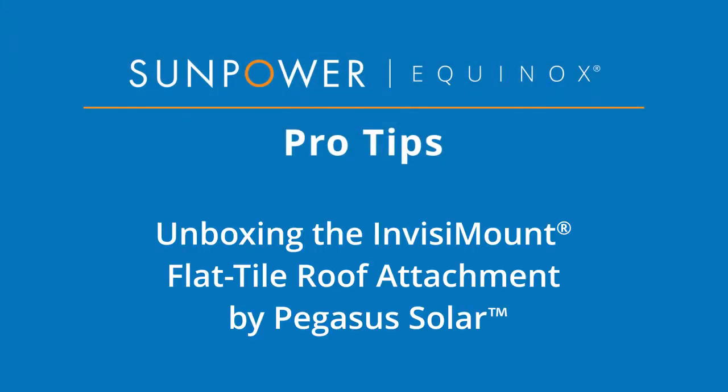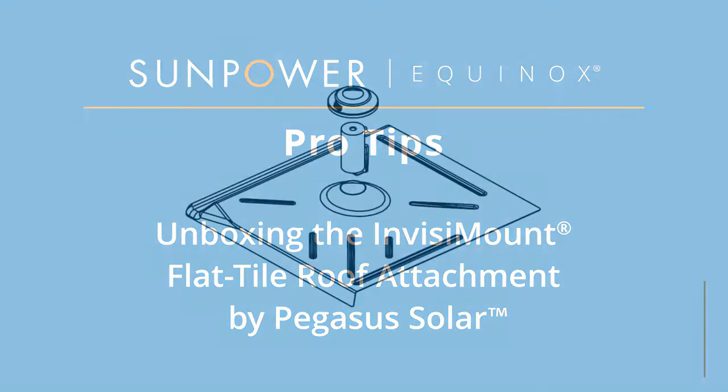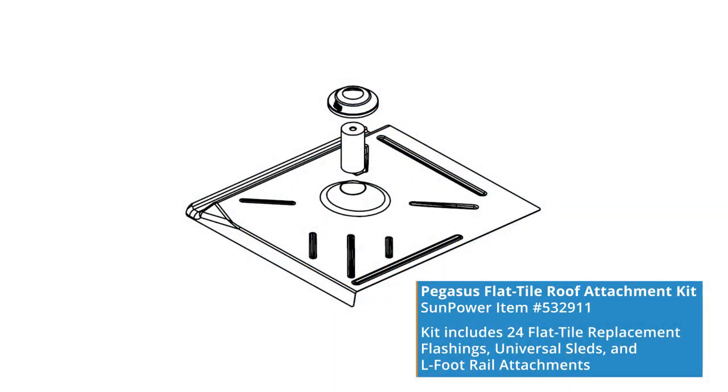Welcome to our SunPower Equinox Pro Tips video. Today we are unboxing the InvisiMount Tile Replacement for Flat Tile Roofs. The Flat Tile Roof Attachment Kit is designed by Pegasus Solar and is compatible with SunPower InvisiMount rails.